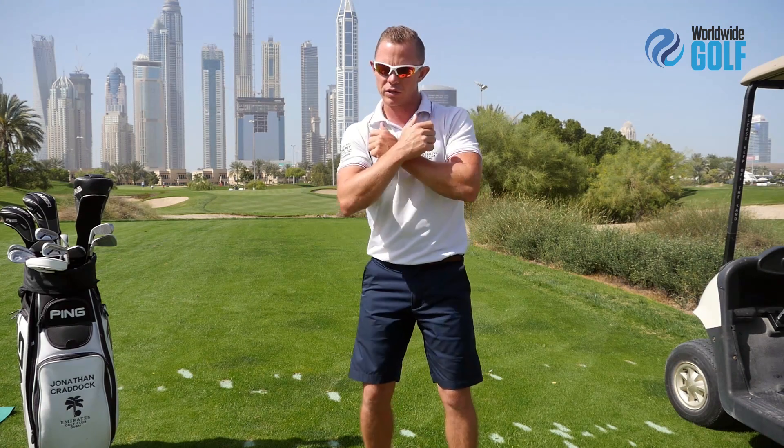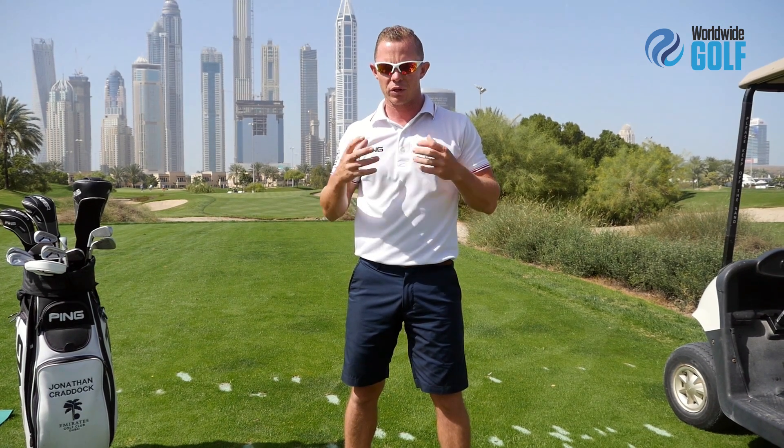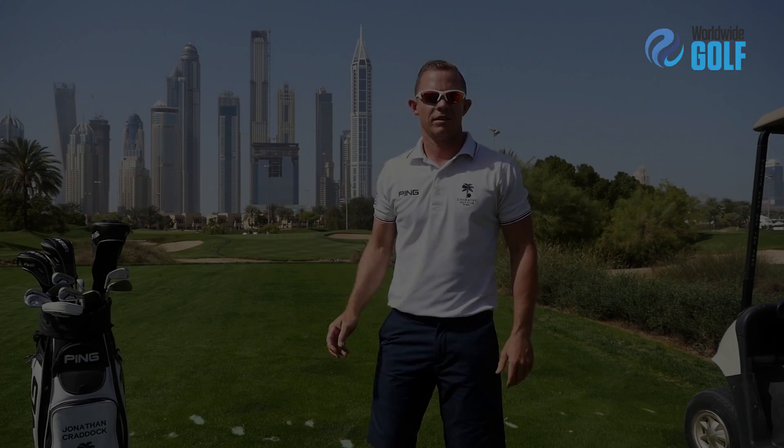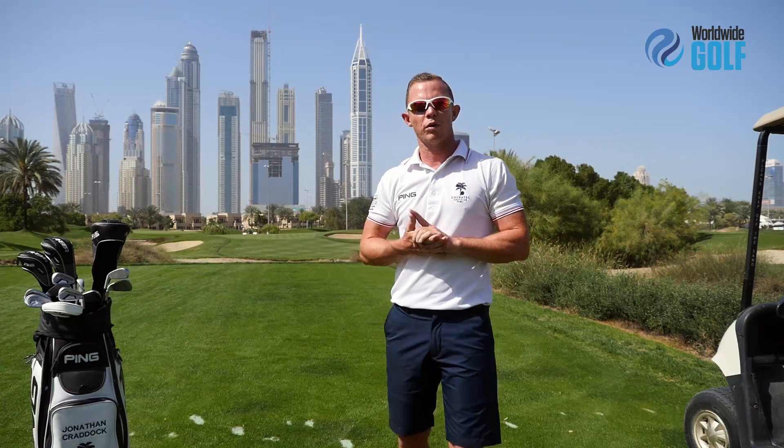One of the exercises that we do see people use often — they put a club across their chest and perform rotations — but unfortunately there's a lot of movement involved. One of the key thoughts I would have my students think of is rotating around their centre. So there you have it — how I warm up for golf, or how we can prepare our bodies better for the round of golf ahead.